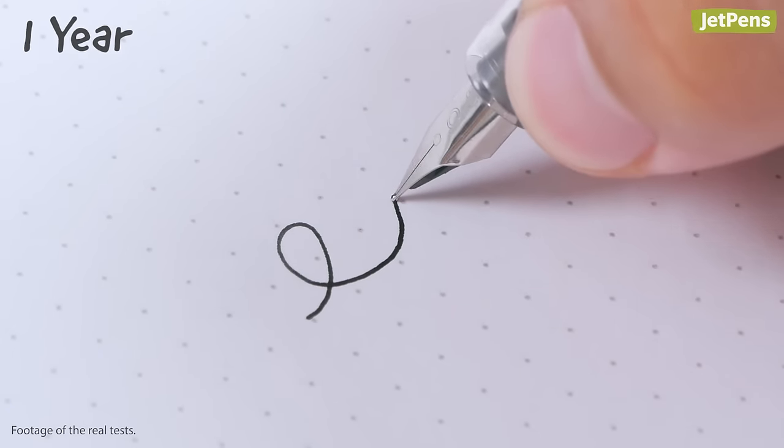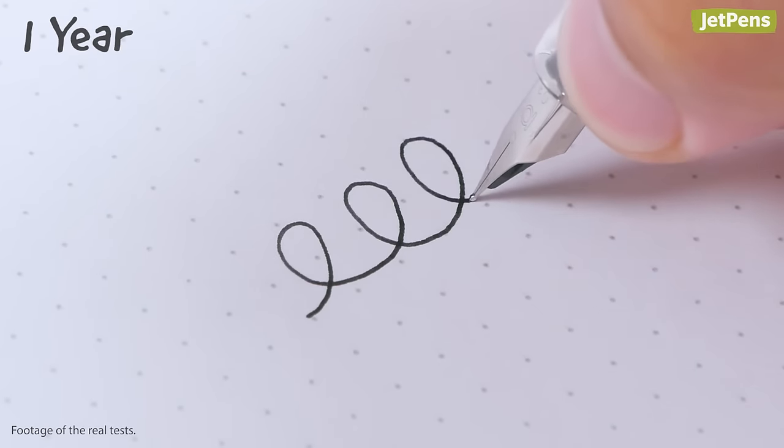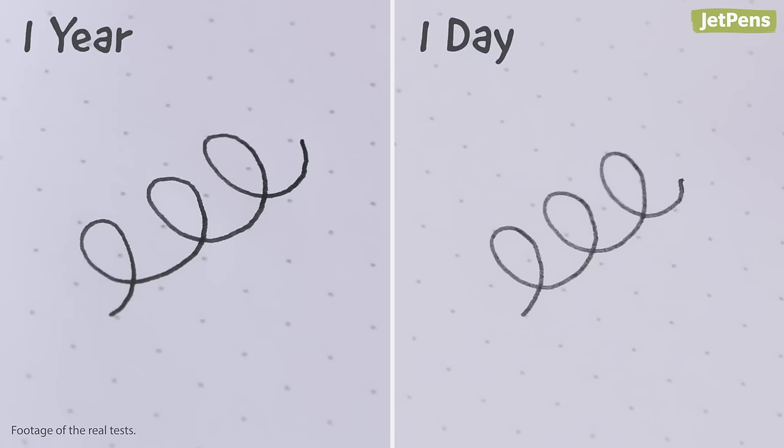You may notice that the ink looks a little darker in the six month and one year test. This is because the ink's dyes or pigments can concentrate in the nib. However, we found that the original color returns after writing a few lines.